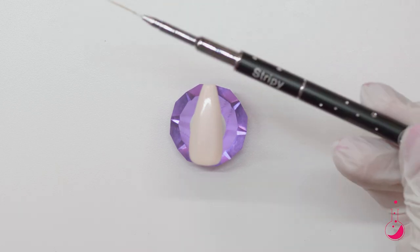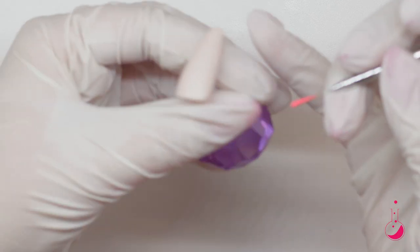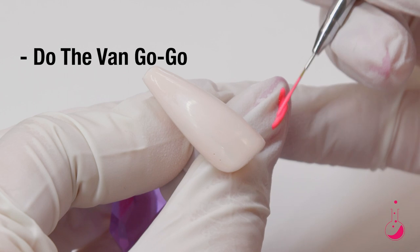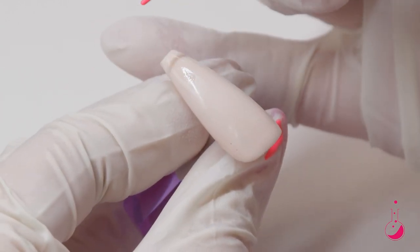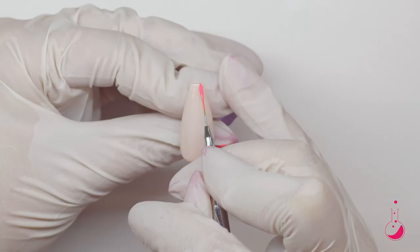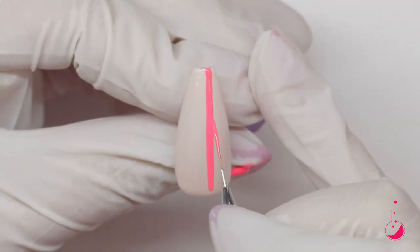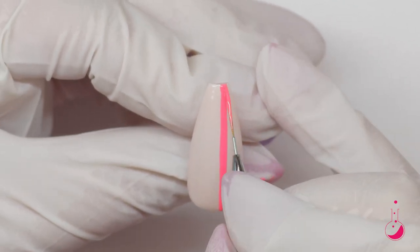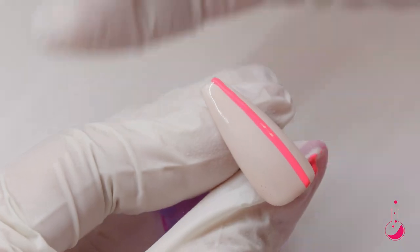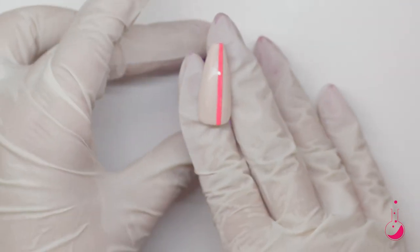I am going to take my stripy brush and I'm going to make a straight line. I'm going to use my thumb as my palette. This color is Do the Van Gogh. I'm going to take a little bit of a thick kind of glob on my brush, because I want this line to be a little bit thicker — you don't have to do it that way, but that's how I like to do it. And then I'm going to fix anything that needs to be fixed with my block brush, and then cure that one.